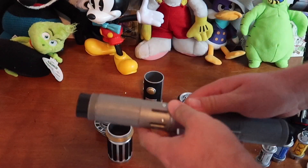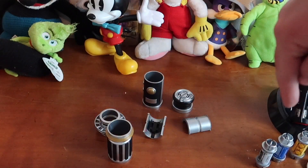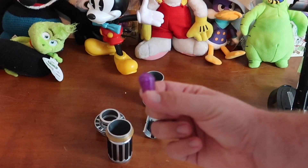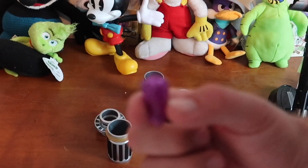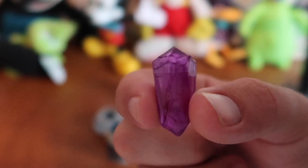While you're in there picking out your lightsaber, you can pick any of the four standard kyber crystal colors: red, green, purple, and blue. Your kyber crystal is what powers the lightsaber. They use some really cool technology — if you look at these little kyber crystals closely, you can see there's some sort of chip in there. When you put it into the lightsaber, this is how you determine your blade's color. You can switch these out too.